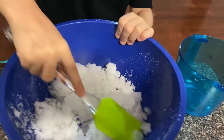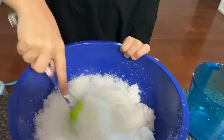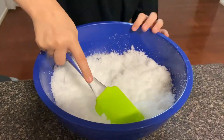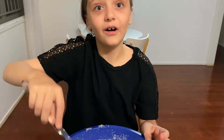Look at this guys - whoa, it's pouring all together! Wow, that's so much fake snow, I love this! We just need to add 90 ml of water into this when it dries out.